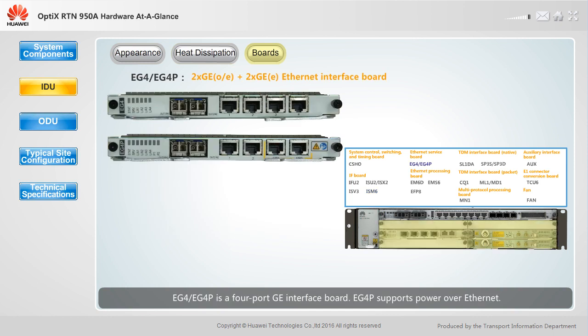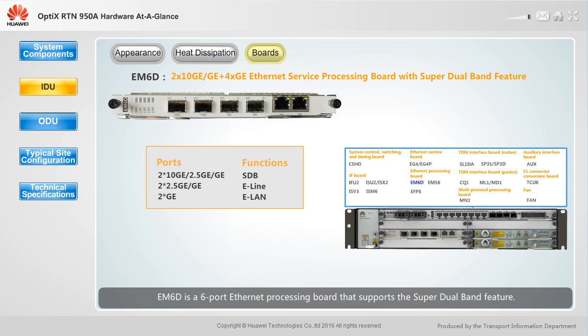EG4 and EG4P are four-port GE interface boards. EG4P supports Power over Ethernet. E-M6D is a six-port Ethernet processing board that supports the super-dual-band feature, providing two 10GE, two 2.5GE ports, and two GE ports.